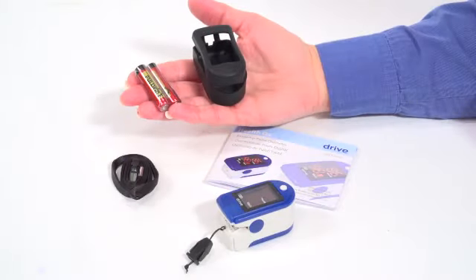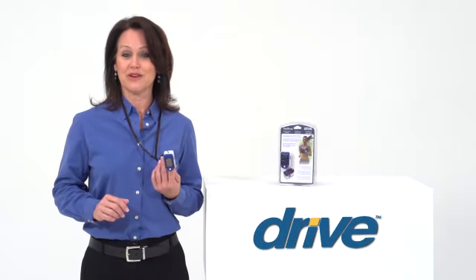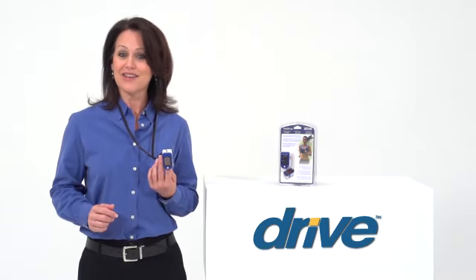It comes with a protective rubber boot, a removable neck strap, and two AAA batteries, and no prescription is needed. You can always count on Drive Medical to bring you convenient and innovative lifestyle solutions, now and for the road ahead.